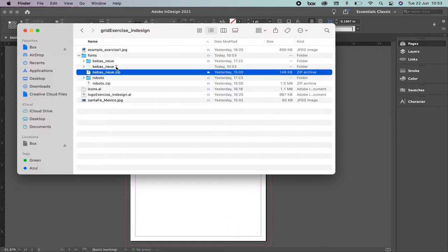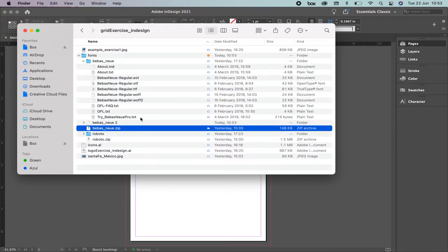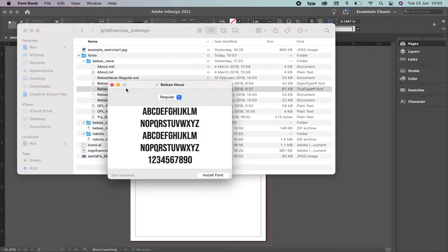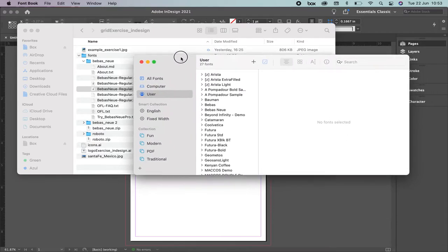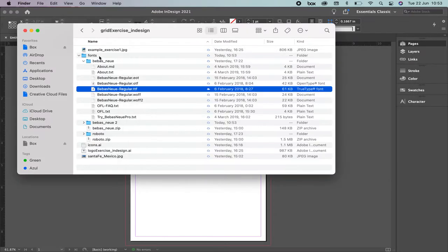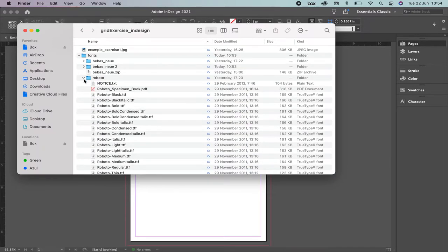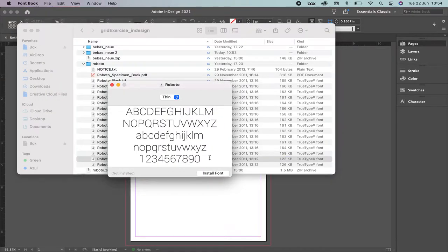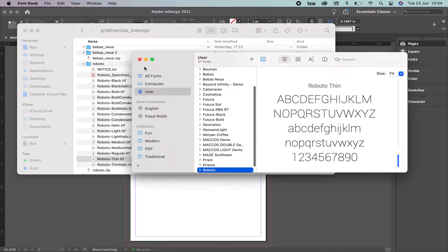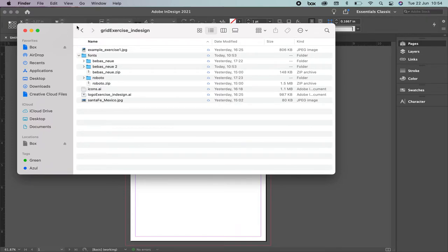If you are a Mac user this is going to work for you; for PC it's almost the same, just a different window. When you unzip you're going to have a folder. Please install the following font: in Bebas you're going to install the one that says TrueType font (.ttf). You're going to double-click it and then click Install Font. Once you have installed it you're going to have it in your fonts catalog. You're also going to do the same thing with Roboto — the one we're going to use is Roboto Thin.